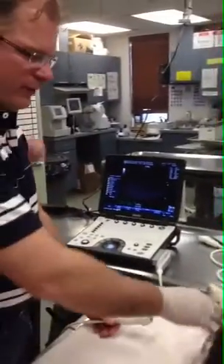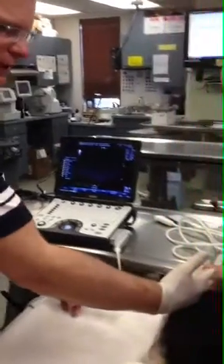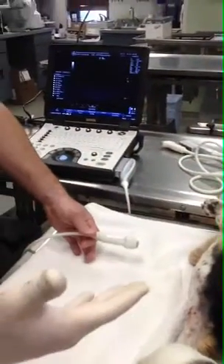Normally we'd flip the dog over and do a left-sided view, but you don't have to. What you can do is use your fingers to just collapse the lung. And if you have pericardial effusion, you're going to have a monster window anyway.